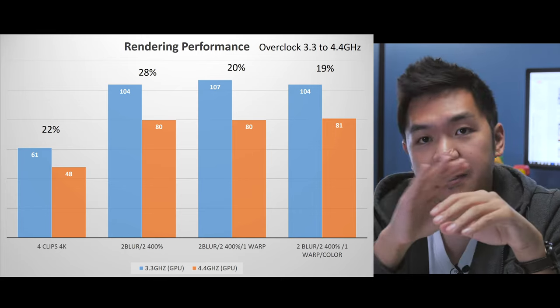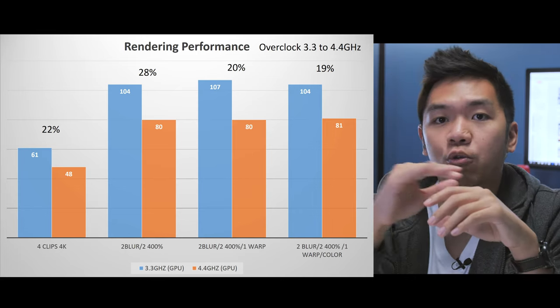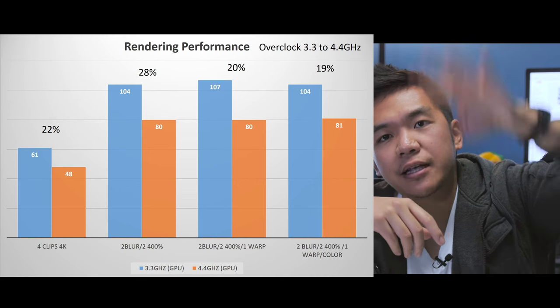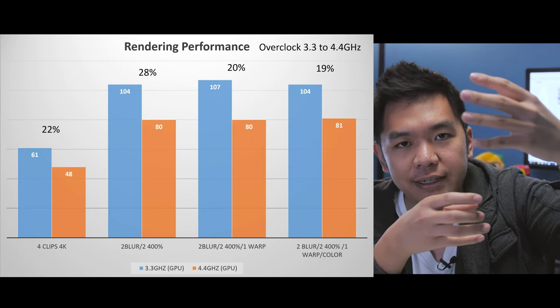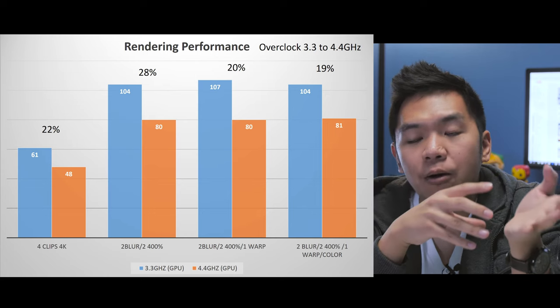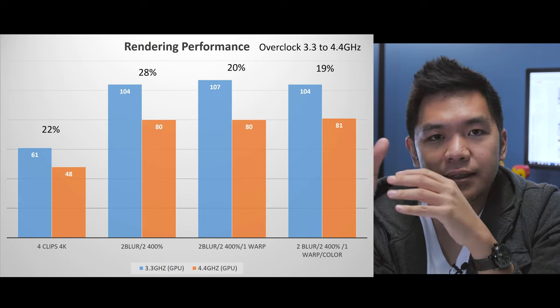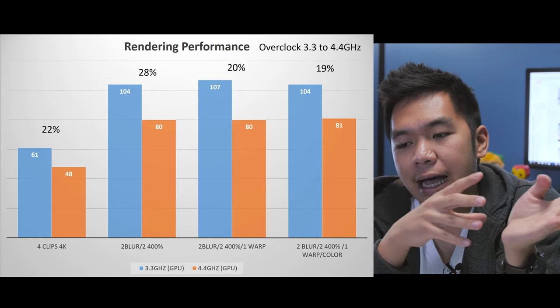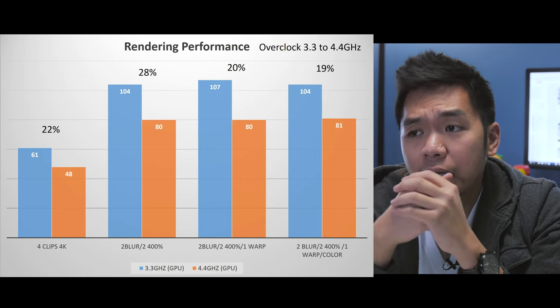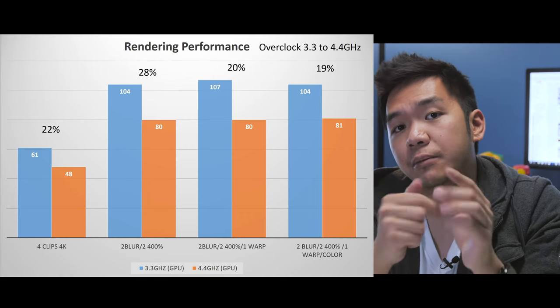The next test covers overclocking performance. I overclocked my CPU from 3.3 GHz to 4.4 GHz, which was the most stable for it. The results showed roughly a 20% increase in performance across the board for all tests, and this included the GPU as well. That's significant because you may not want to overclock for stability reasons, but I think the benefit is clearly there. If you get the 5820K, overclocking to around 4.3–4.4 GHz is very doable and completely worth it.